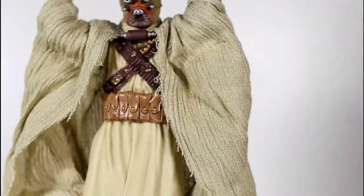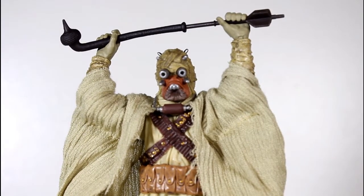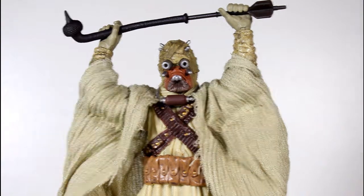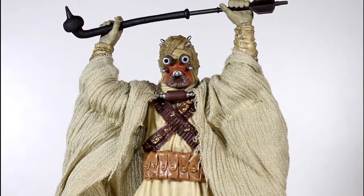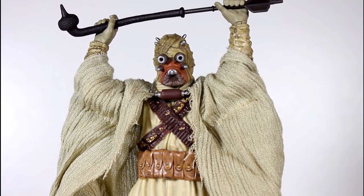I'm really happy with how this turned out. As a fan of sand people, this Tusken Raider looks great — especially for a figure with fabric. The rest of the sculpted outfit underneath looks pretty good too. I love the sculpt and I love the paint. This is great. Thanks for watching, everybody, and follow me on Instagram and Facebook and all that stuff if you want.